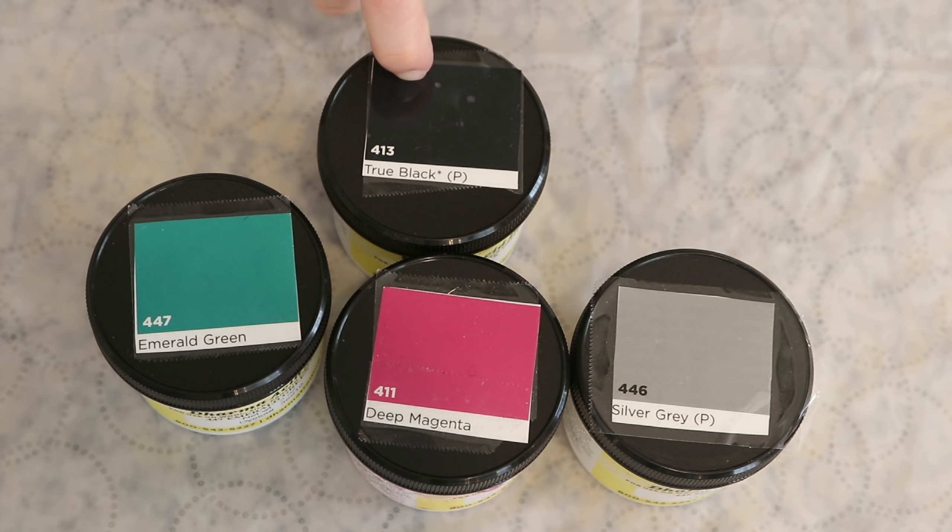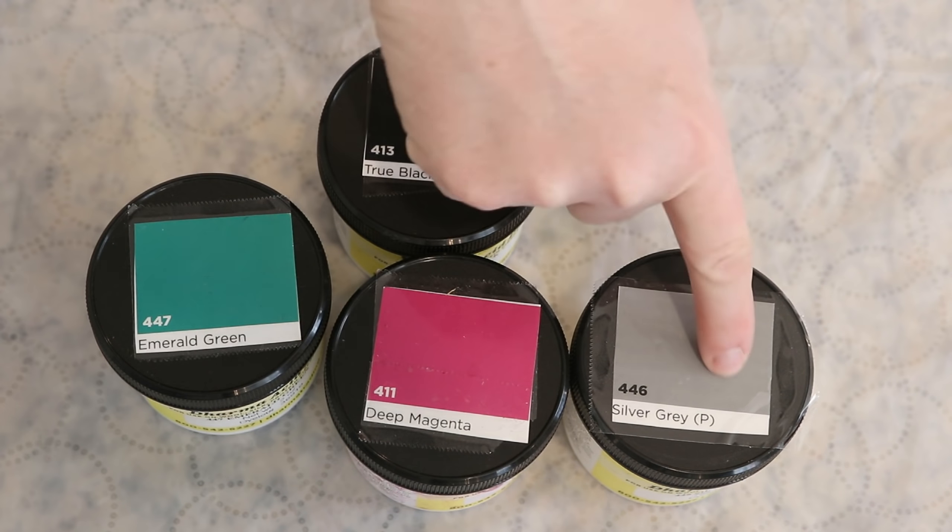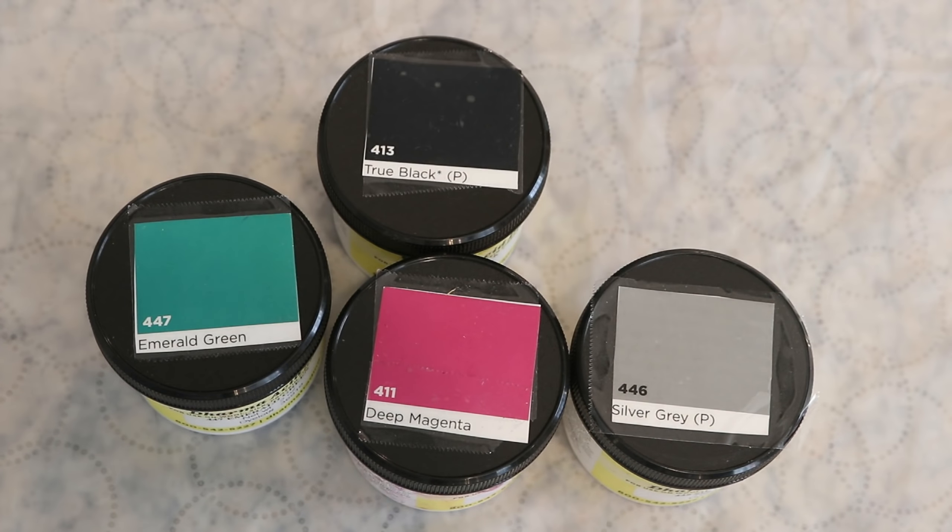We'll swatch it across the yarn we're going to speckle, and if needed, we can bring in some true black, which does not break in any way. When it comes to the immersion technique we're playing with later, we'll come back to the gray to hit those gray tones.